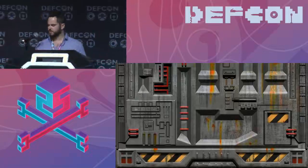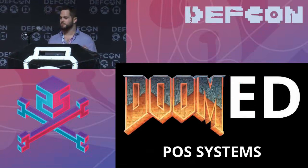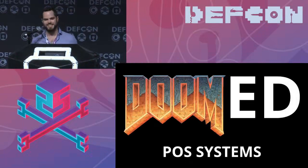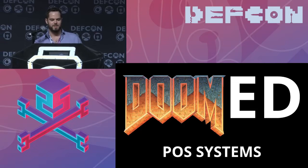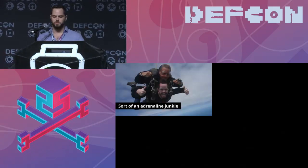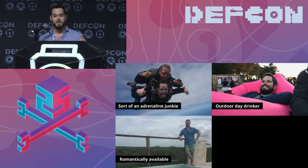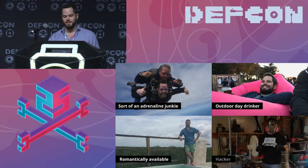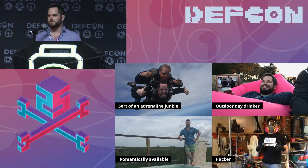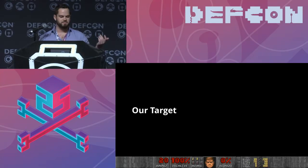I'm here to talk to you today about doomed point of sale systems. My name is Nolan Ray. I'm a former security consultant and I work as a security engineer now. I'm sort of an adrenaline junkie, an outdoor day drinker, romantically available, and of course I'm a hacker — which is why I'm here today to talk to you guys about our target.